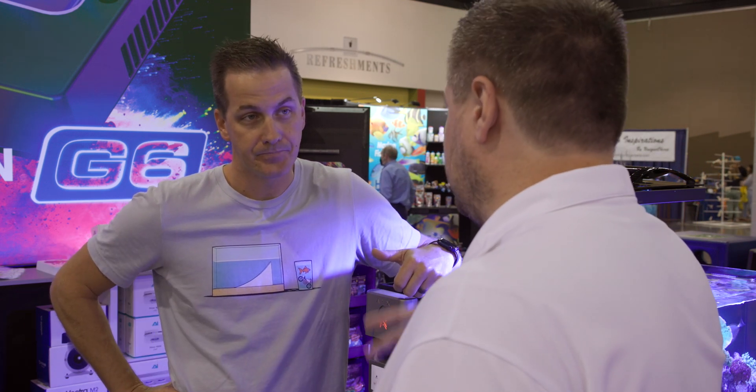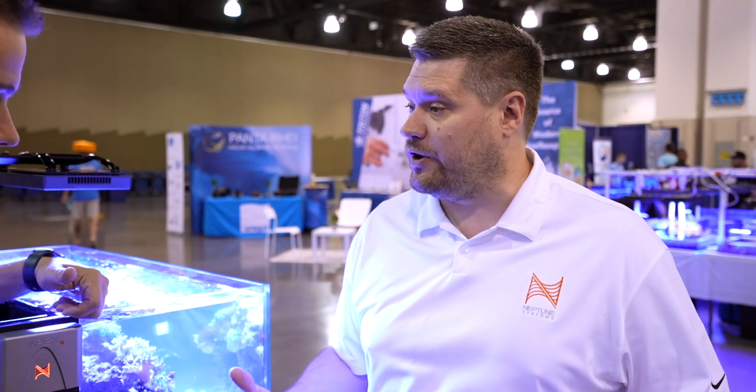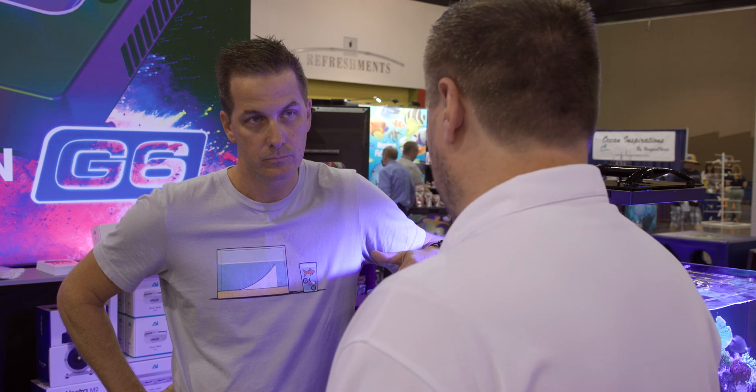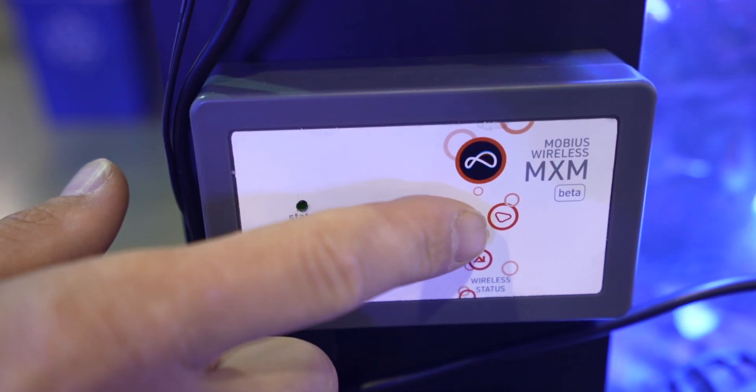If you take a look at that module, you'll see a couple of different things. One is you have the Neptune Systems logo — you know this is going to be an Aquabus device that connects into your A2 or A3 Apex, and it gives you control through the Apex. But it also has the Mobius logo, which is the control interface for two of our great sister brands, Ecotech Marine and Aqua Illuminations.